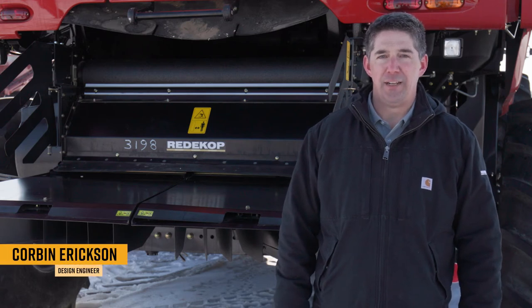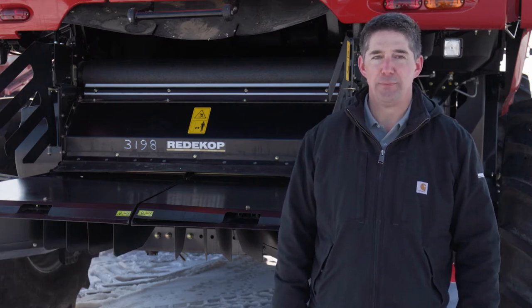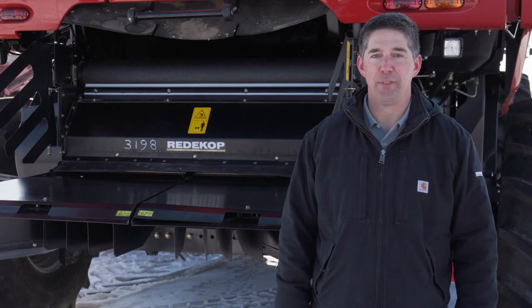Hi, I am Corbin Erickson. I am a design engineer at Redicot Manufacturing. We are here today at Redhead Equipment in Saskatoon to talk about some chopper adjustments to optimize the performance of your chopper.